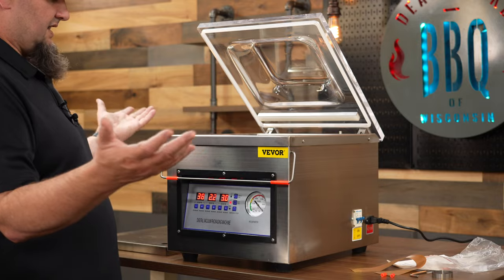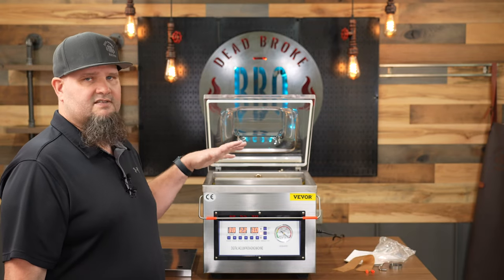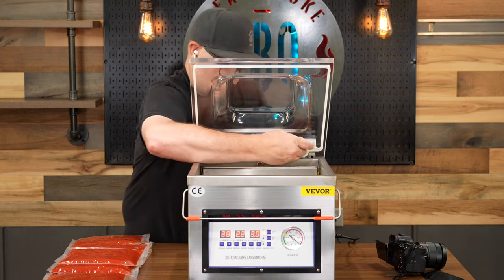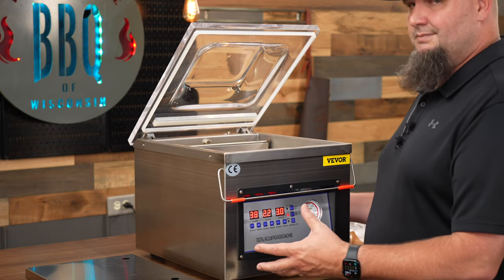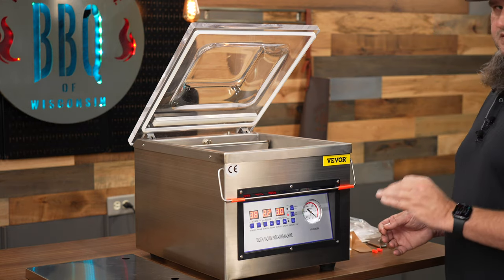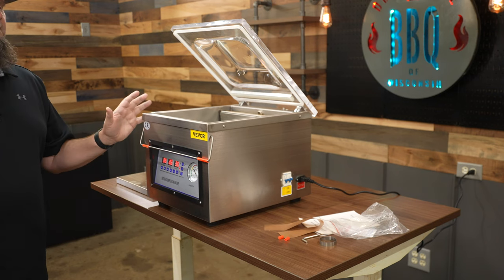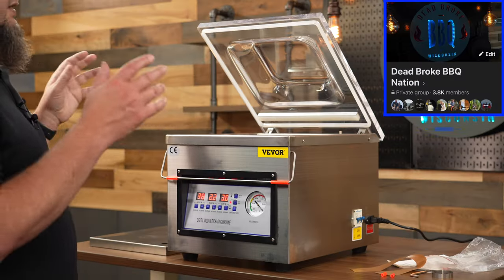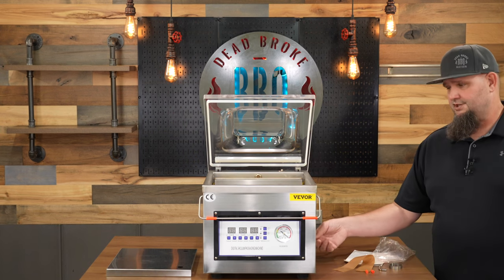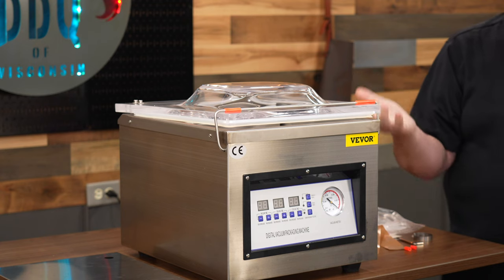This unit is made out of stainless steel, which is great and easy for cleanup. Make sure you're cleaning inside the chamber every single time you use it. It does have some weight to it — just under 62 pounds. For the spec nerds out there, the vac motor is 180 watts and the sealer is 320 watts.